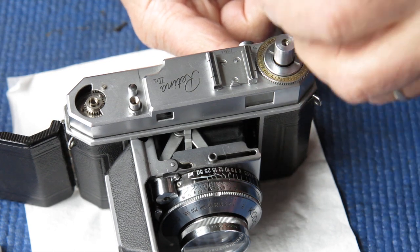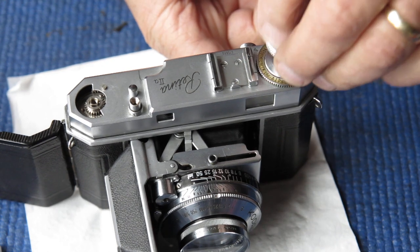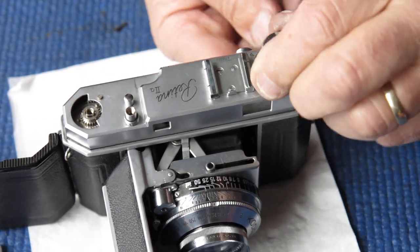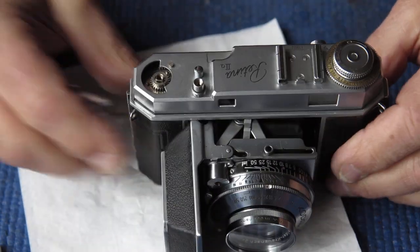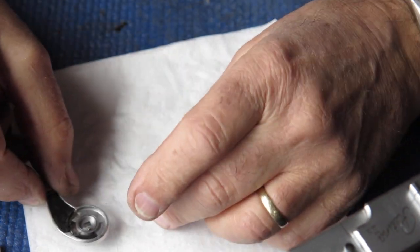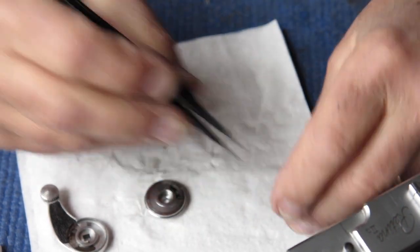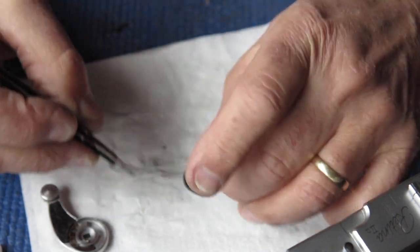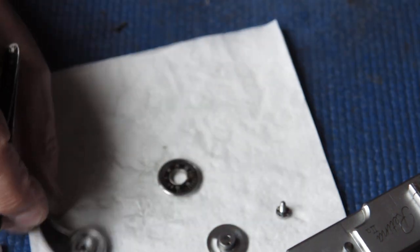So our little guide bush goes on the top there, our rewind knob in place, something through the fork to stop it turning. The film advance and the frame counter — I had to replace the frame counter pawl, but that's not the damage I'm talking about.